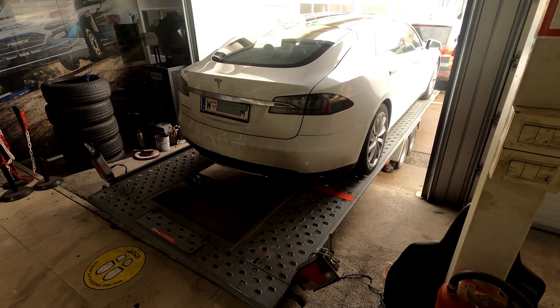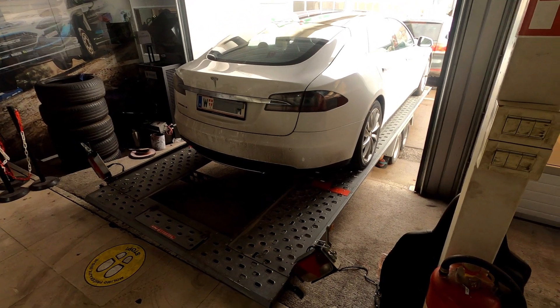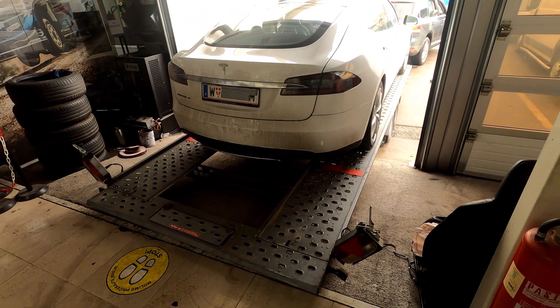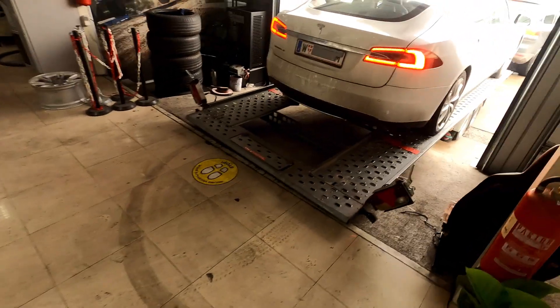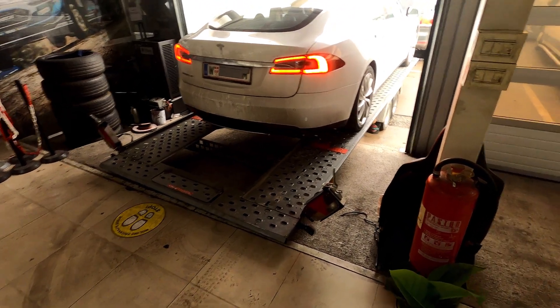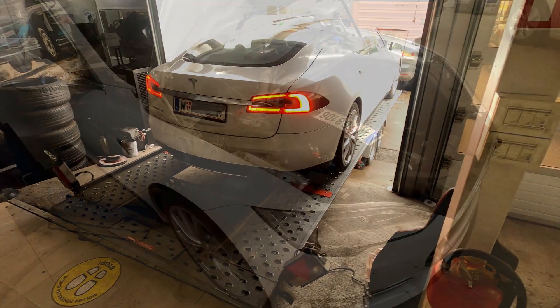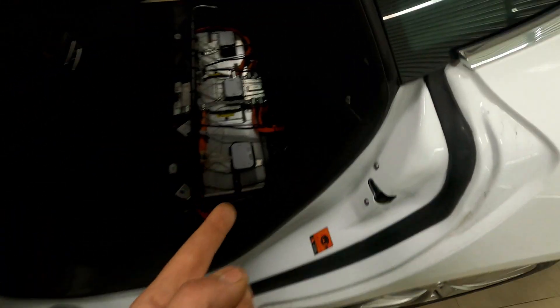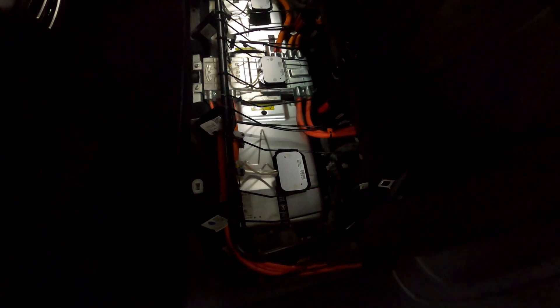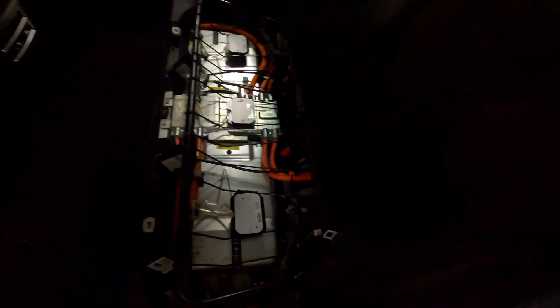Today we have a Tesla Model S 85 from 2014 with a probable isolation issue. We don't know where it is — it could be the rear drive unit or the battery pack. We'll take it off the tow, put it on the lift, and check the problem. First with measuring the isolation, then we'll proceed with disassembling the defective part. Each wheel is disconnected, low voltage is disconnected. On these old S 85s with the first revision of chargers and high voltage junction box, we'll check the isolation issue directly on the cables below the rear seat to determine if it's an internal or external isolation issue.